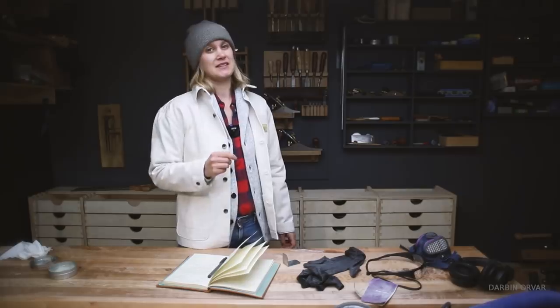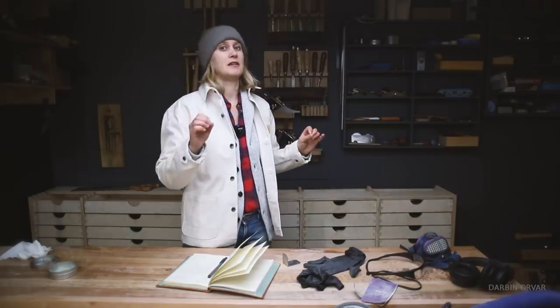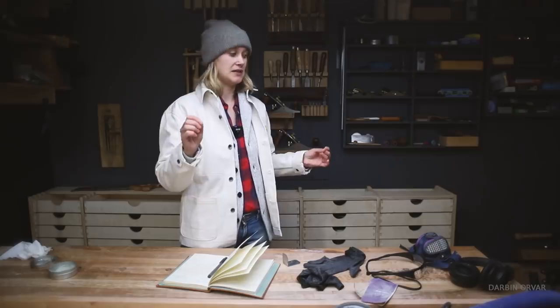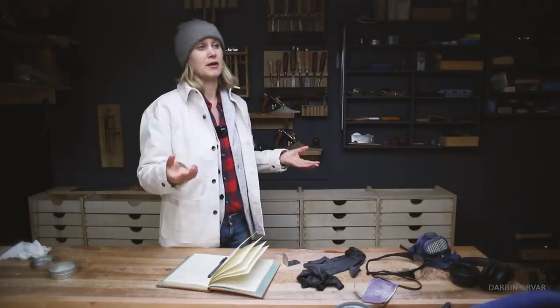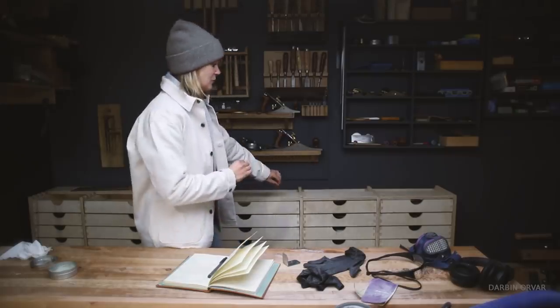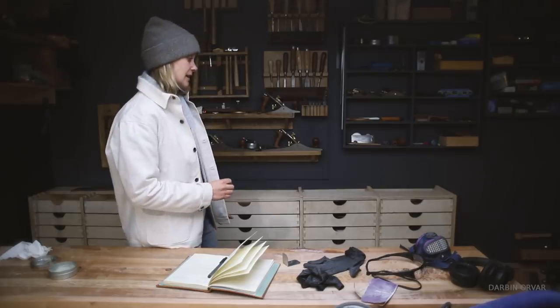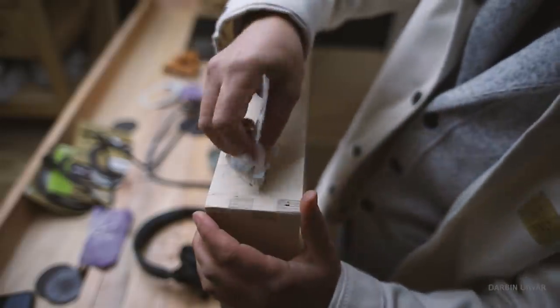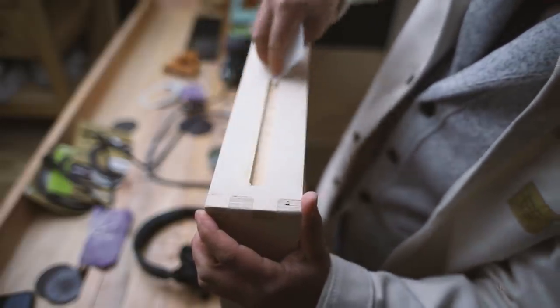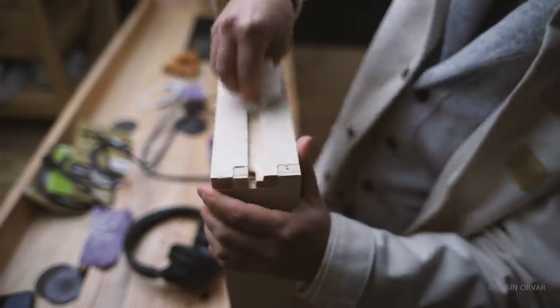I did try this wooden drawer slide concept on a previous project before I had the CNC machine, and I just glued, measured, and attached everything by hand — it was really hard to get it just right. Even minor differences make it not fit perfectly. Being able to design this in software and have the machine cut it means it all lines up very nicely. The wooden drawer slides are a neat feature that works really well — though you do need to add some wax polish on the drawers and slides to make everything move smoothly, otherwise they can get stuck.